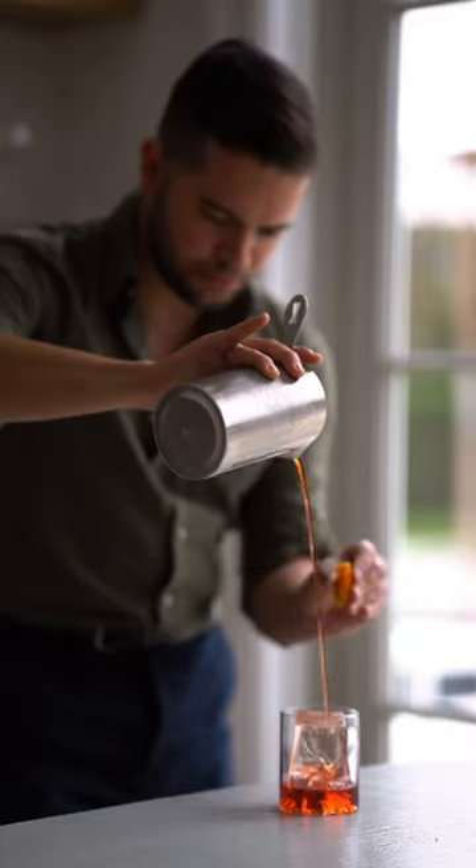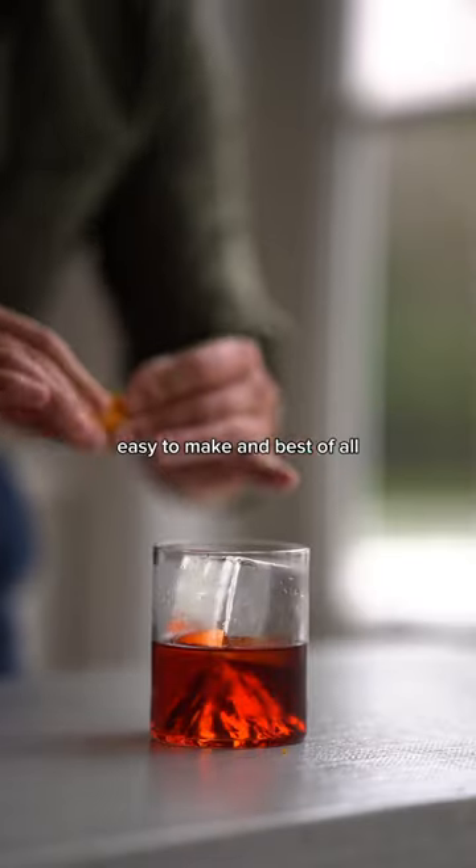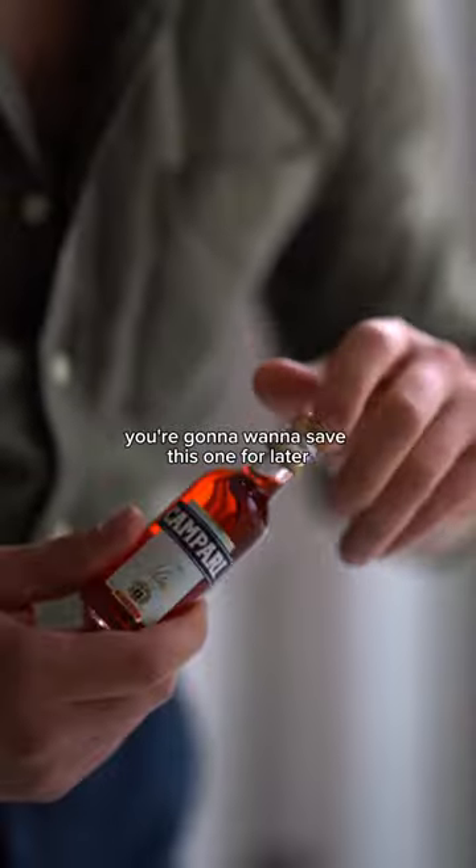Let's make the perfect cold-weather cocktail, a Boulevardier. Easy to make and best of all, just three ingredients. You're going to want to save this one for later.